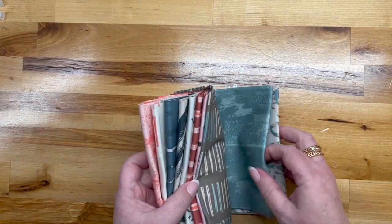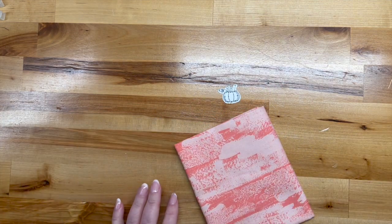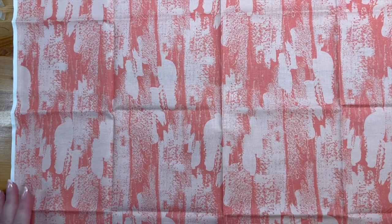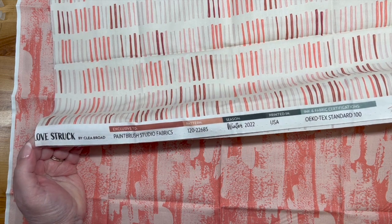There are ten fat quarters. The fabric feels beautiful — Paintbrush always does. The selvage reads: Winter 2022, Lovestruck.